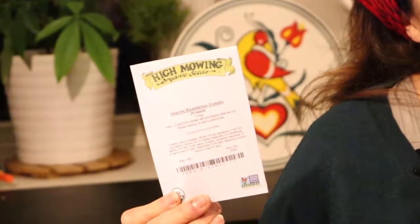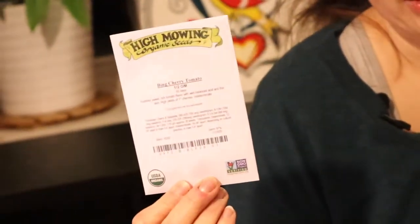Sunrise bumblebee tomatoes — we love the bees! These are gorgeous. We have cha-ching zucchini, which is kind of regular zucchini. Muscovich tomato — yummy. Bing cherry tomatoes are super duper sweet; usually my kids don't eat too many of them, so I really get to eat a lot of them.